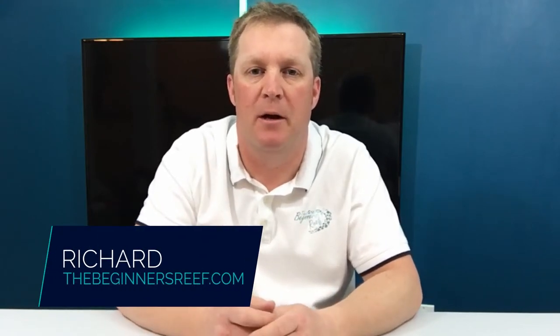Hi, I'm Richard from The Beginner's Reef and I'm here to help you succeed with your aquarium by finding you great information, awesome resources and really helpful tips. If you're new here make sure you hit that subscribe button. I have new videos coming out every week, and make sure you stick around to the end because I've got a great beginner's tip that you may find really helpful.